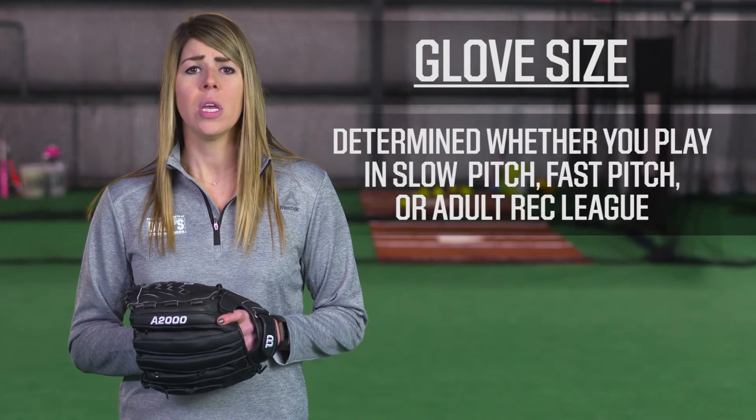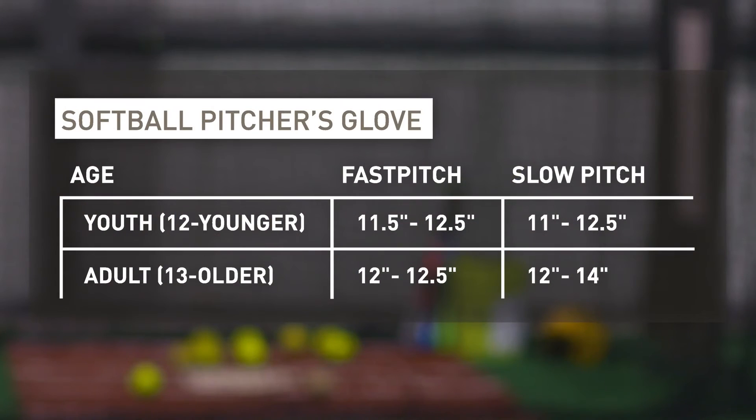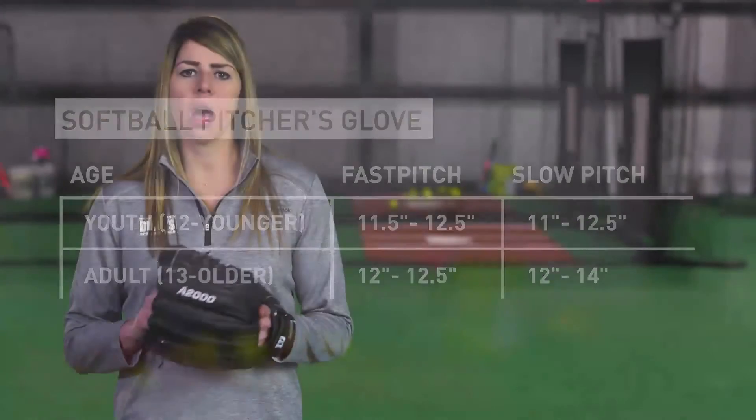The size you'll need will be determined by whether you play slow pitch, fast pitch, or adult rec league. Use the size chart as a guide to find the size that's right for you. Confidence is the key in the circle, and your glove choice should help ensure you'll play your best.